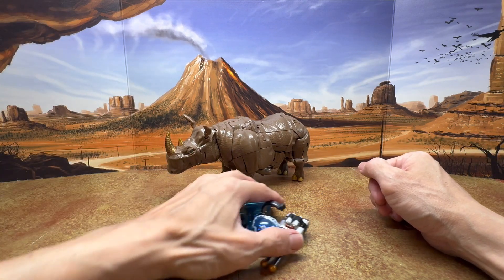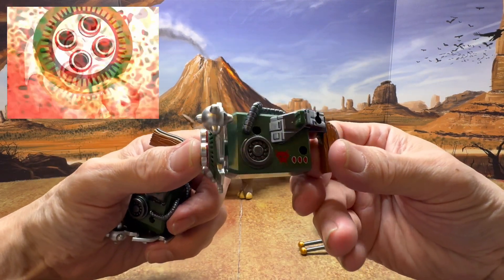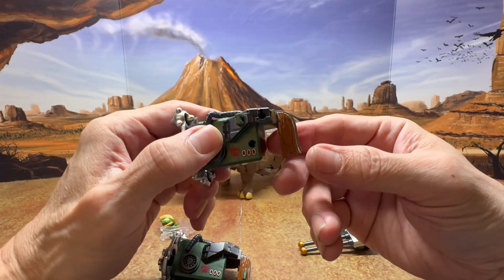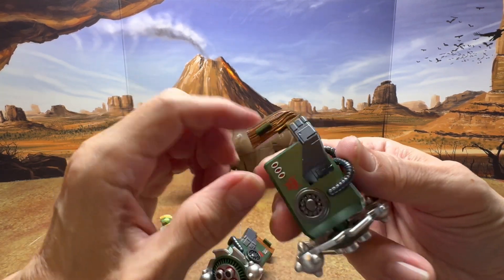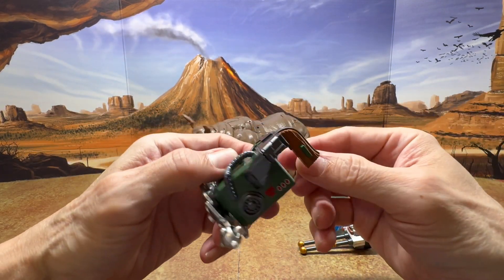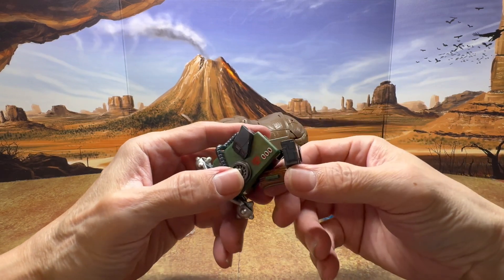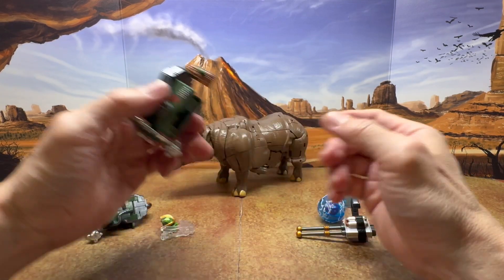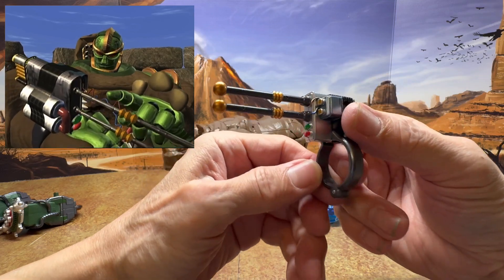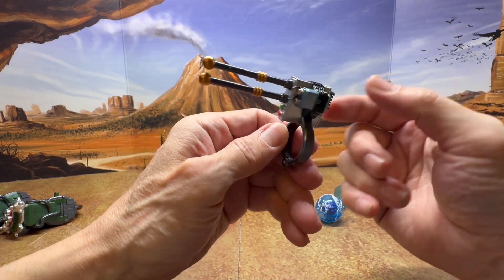First let's go over all the accessories. You get two of his guns, which are really nicely sculpted and painted, and these are specific to each hand. If you look at the handle you can see there's a tab, so each one goes on a specific side. One of them is the side that does come inside the chest in beast mode, but it's already been taken out.